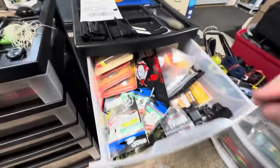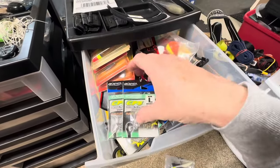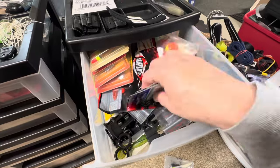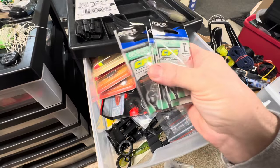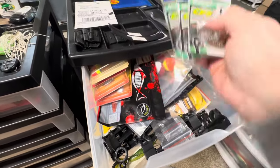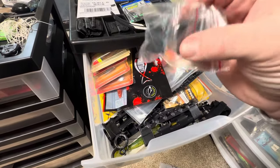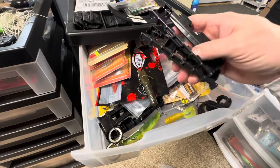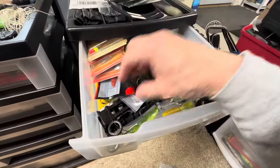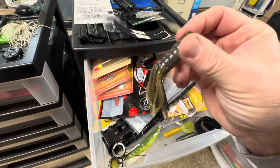Let's see what else we got. These are just those Owner centering clips I bought trying to make some of those old A-rigs legal for Vermont. These are just some new clips I got for my Plano boxes, but trying to get them back on is not easy. That is a Food Chain tube from Power Team Lures.